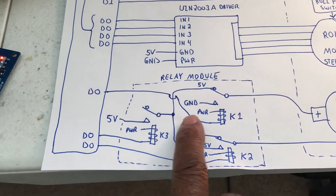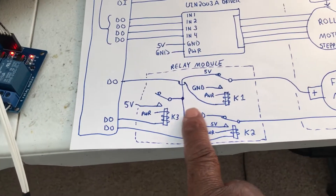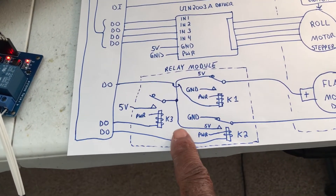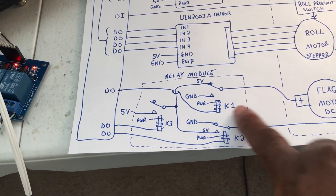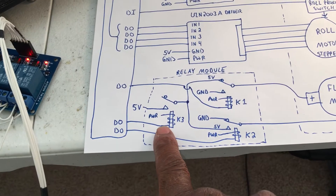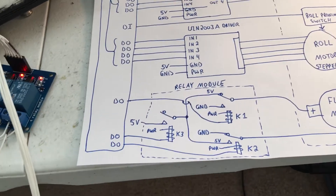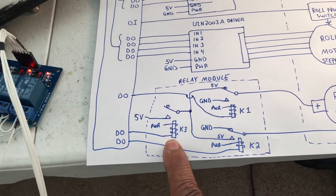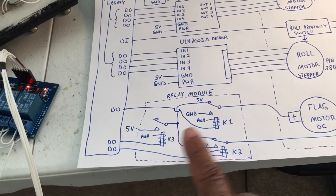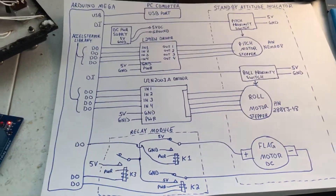We used a relay module — this unit here — and we used three of those relays. I had to use two relays to form a double-pole double-throw setup, and this relay cuts the motor on and off. When the flag is energized, this relay is on for about 100 milliseconds. We set the direction and then cut on the motor — that's how we control the flag.